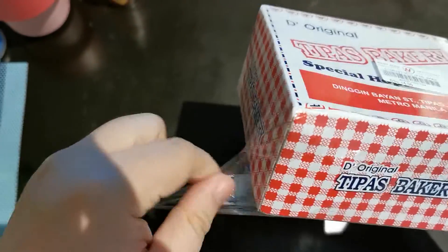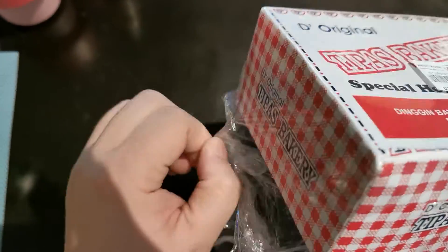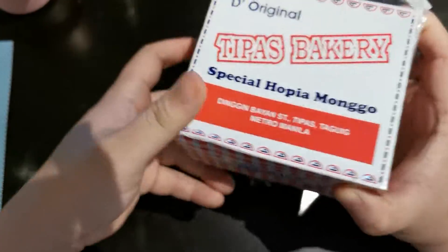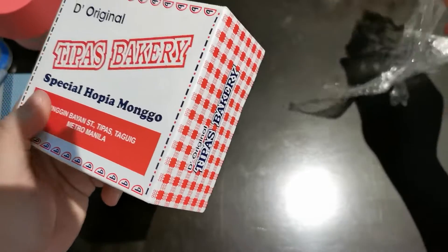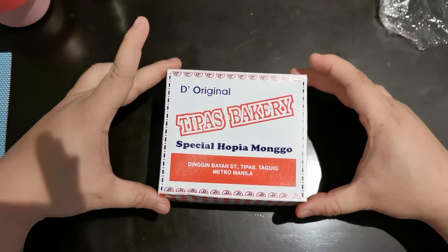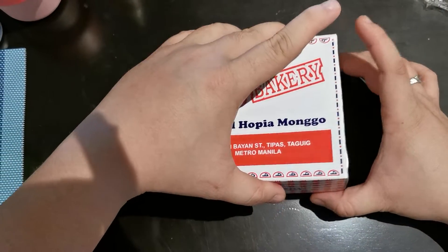This is the packaging. It's better. Ayan. Dandaan natin — ang kanto baka may damage. (Let's be careful — the corner might have damage.)